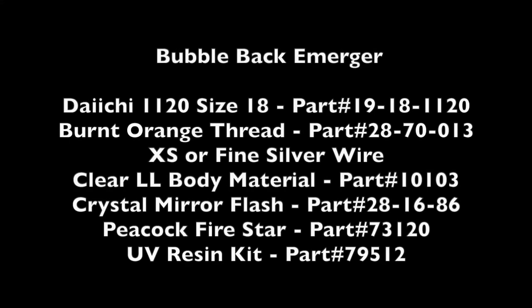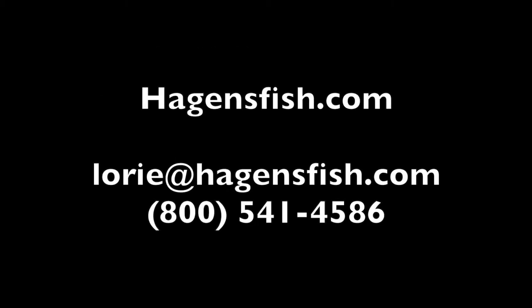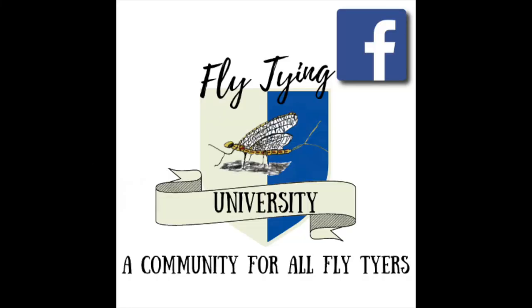These are all the materials you'll need to tie the new Bubble Back Emerger. Head down to your local fly shop and ask for larva lace by name. If they don't have what you need, go to HigginsFish.com or email Lori at the shop and she will get you set up with the best synthetic fly tying materials on the market.